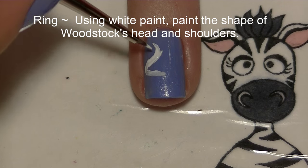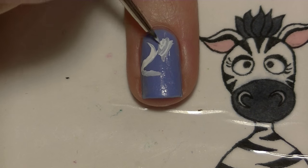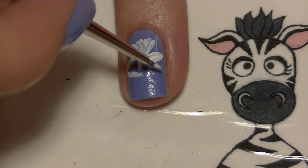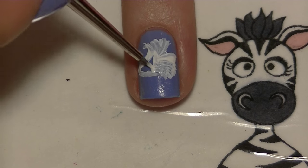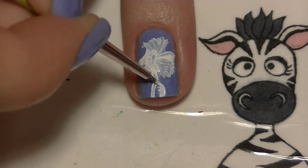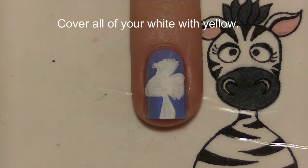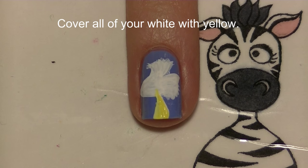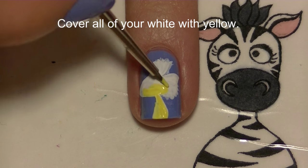On your ring nail, we're going to be painting Woodstock. Start with white and paint Woodstock's shape. The reason I'm starting with white instead of yellow is because the yellow doesn't have as good opacity — if you put it on directly it's going to look streaky. But if you put white underneath, it's going to look really nice, bright, and solid after that first coat of yellow. Then cover up everything you just painted with yellow.